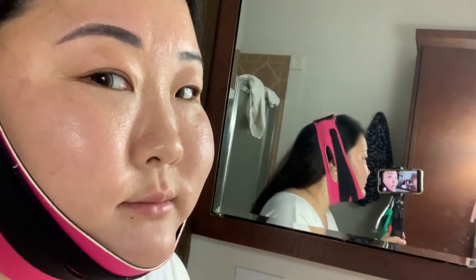Oh my god, I'm so sweaty! I'm probably just going to watch some Netflix to kill an hour. My alarm went off and I'm going to remove this mask — I'm sweating a lot down here. I'm not sure if it has to do with the mask or if it's just really hot right now.